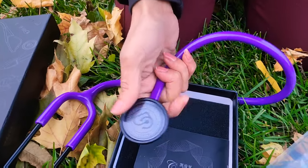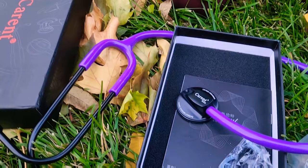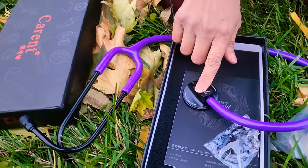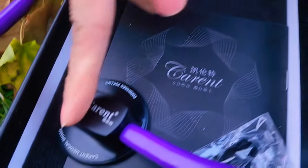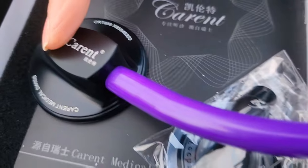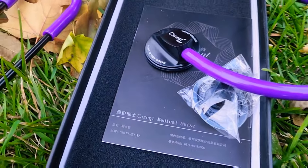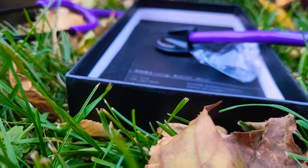This is the head — I'm talking about the head — and then the single-sided steel head stethoscope. The material is silicon polymer, and the diaphragm is stainless steel. It is composed of ear tips, ear hook, leaf spring, hose, and head.